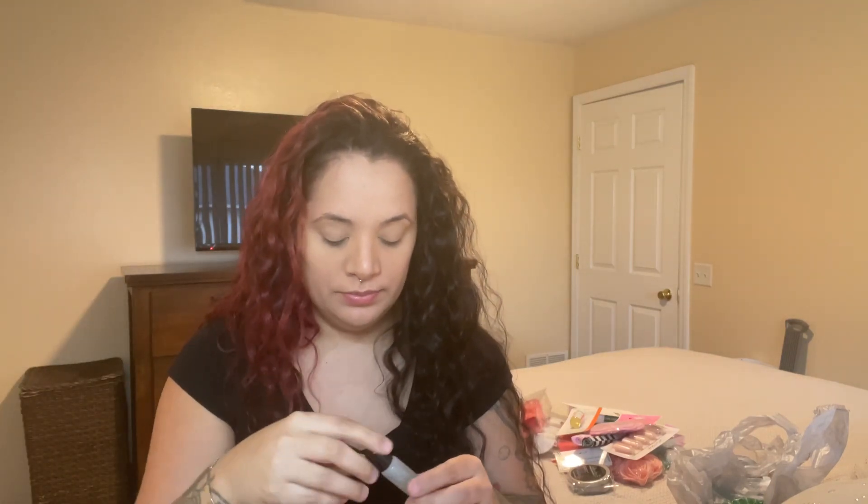Now we're getting into testing the makeup. I'm trying the lip gloss first. It has glitter and it smells good. It doesn't feel sticky and you don't feel the little specks of glitter — I don't like when lip gloss has glitter you can feel. It has no texture, it's not sticky, and it feels good. Sometimes dollar tree makeup turns your lips white, so we'll see, but so far so good.